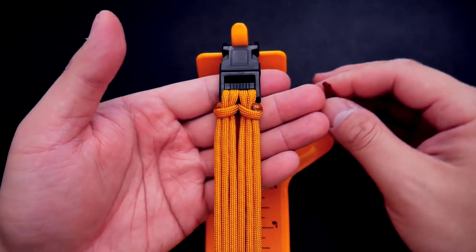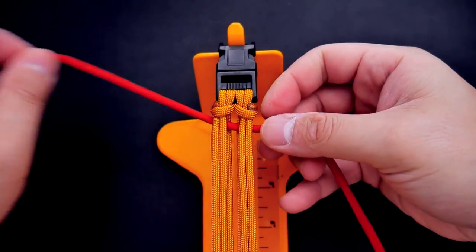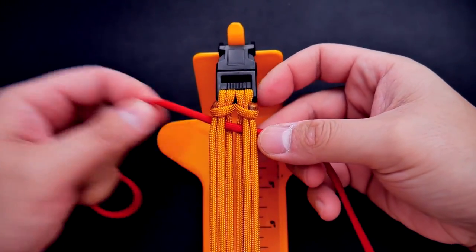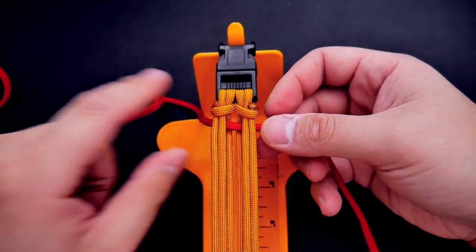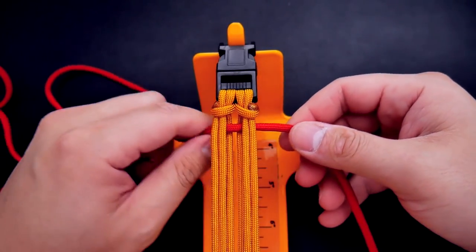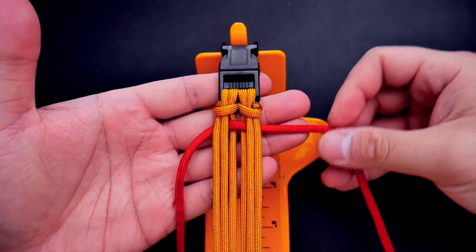Next, we're going to incorporate our working paracord. I've got my piece of paracord and I'm just going to pass it over the two middle strands — it'll be sitting underneath the two outside strands. Get both sides equal so you have an equal amount of paracord on both sides before starting.